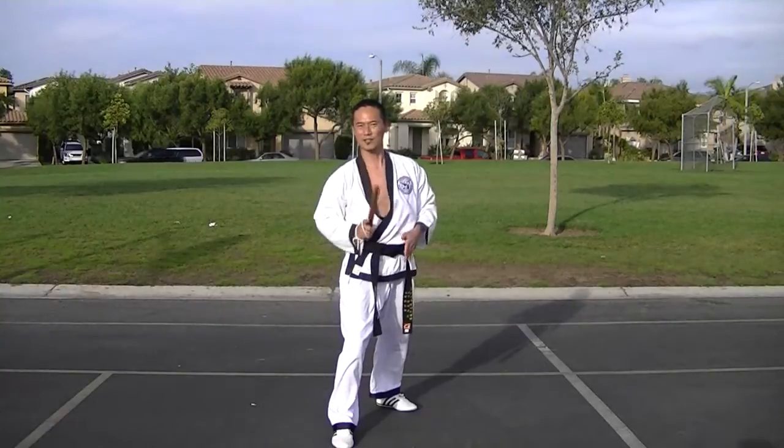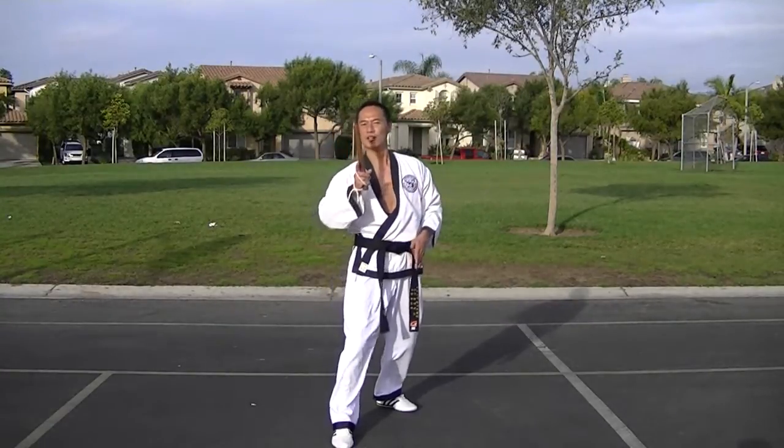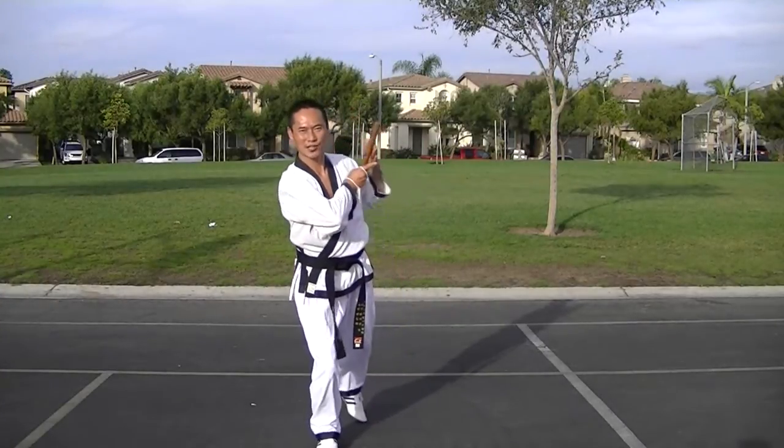The thrust — defense against the thrust. You don't want to strike it out. You want to just parry it off to the side and let it slide past you.